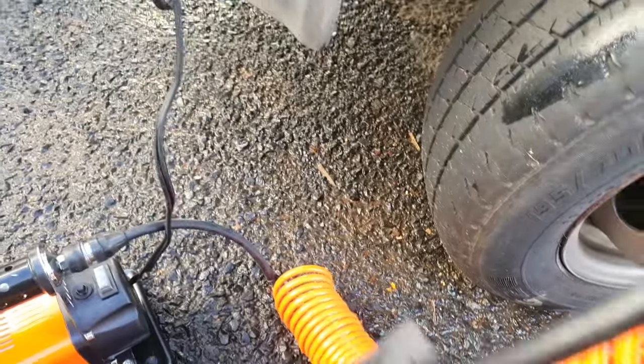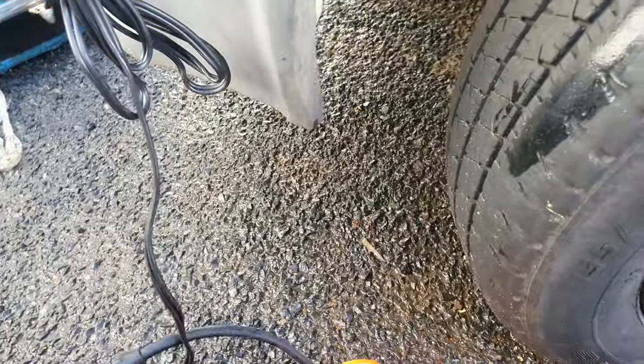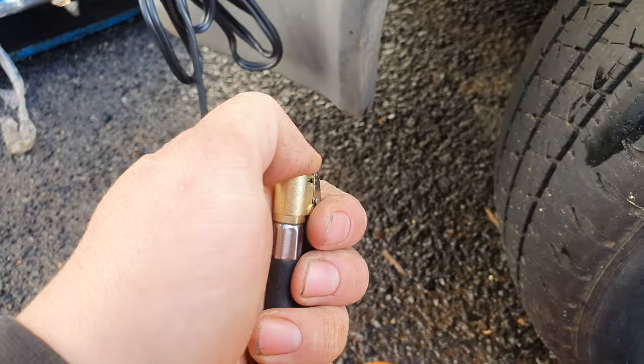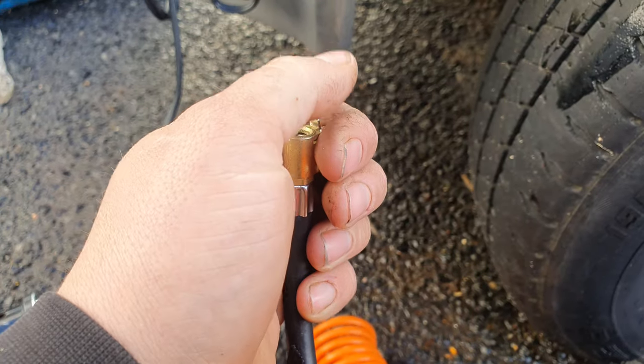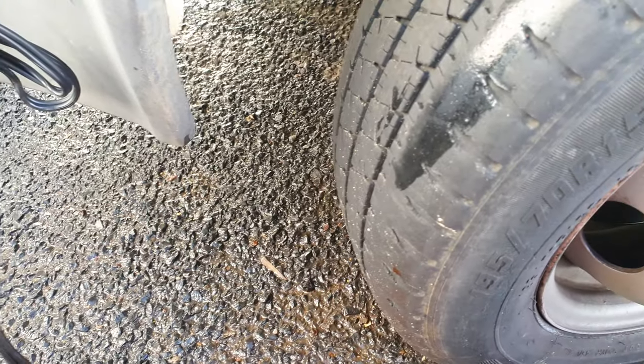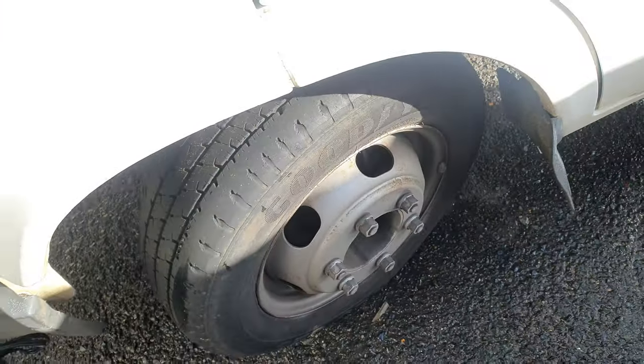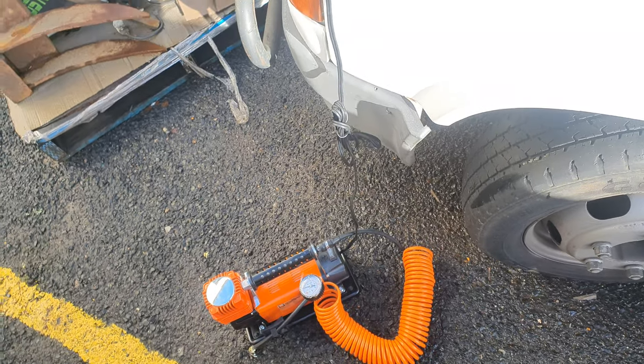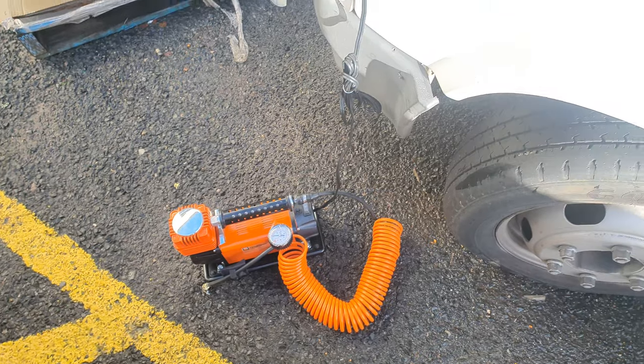Just give it a free run while we're looking at it. It's got good airflow — I like it. Tyre's pumped back up, good to go to work. And it's $87 on clearance.